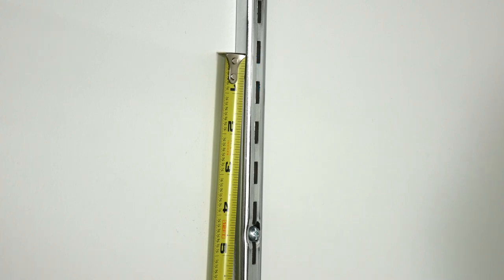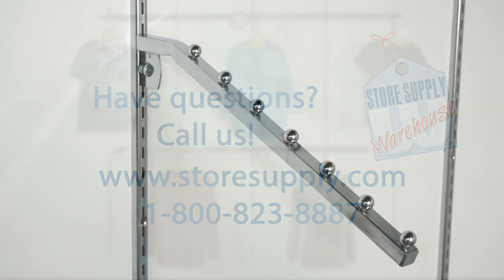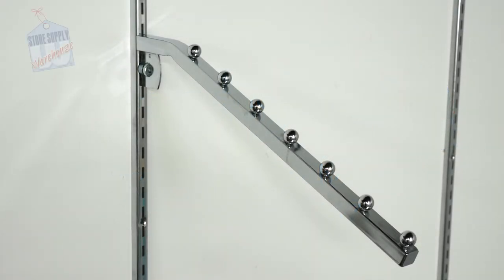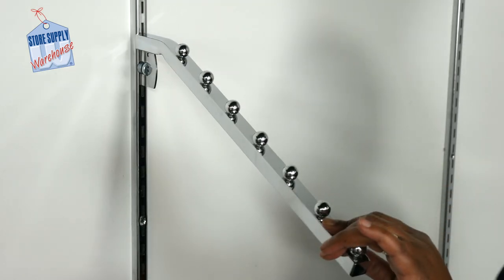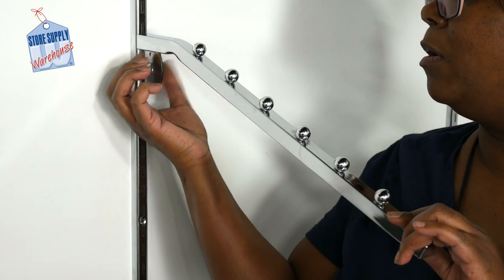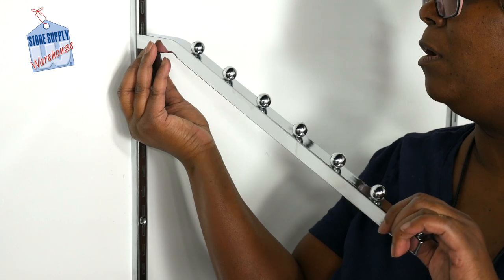This is how you can determine what size standards you currently have, should you find a space where wall standards are already installed. There are many different types of wall standards and manufacturers available, so please measure accordingly. The seven-ball waterfall bracket fits easily into our wall standards. This fixture holds standard merchandise such as shirts and pants with a uniform look due to equal spacing along the length of the fixture. These brackets are easy to lock into place by turning clockwise for regular standards.